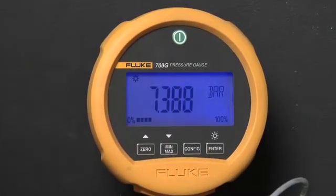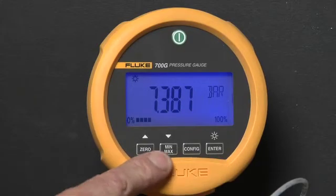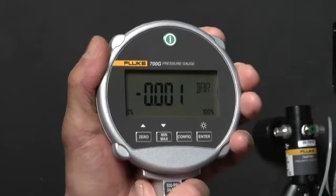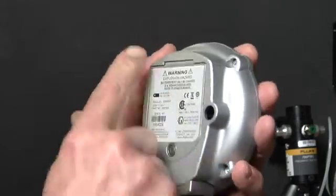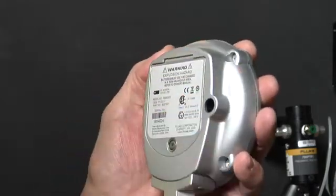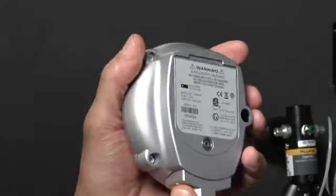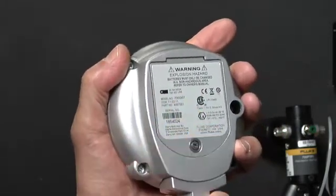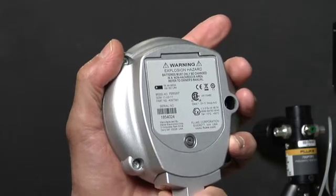The simple user interface enables users to pick up these gauges and get right to work. The rugged construction and three-year warranty promise reliable performance and good value for your investment. The CSA and ATEX ratings certify that these gauges can be used in areas classified to require IS-rated tools.